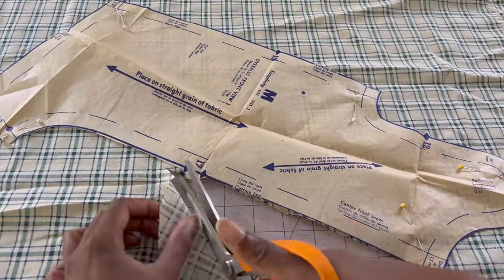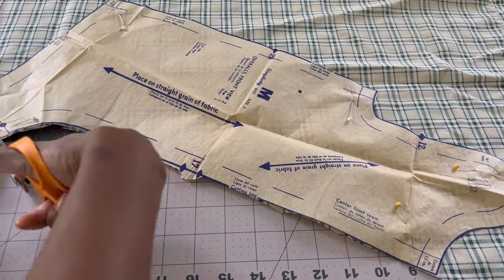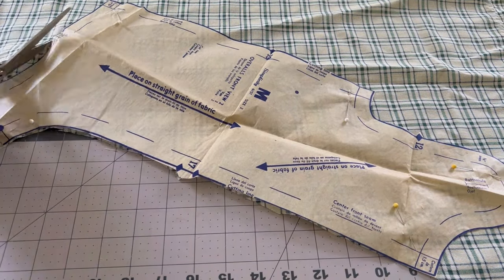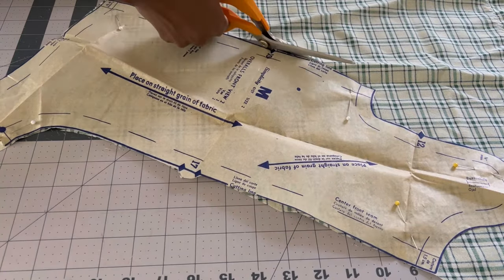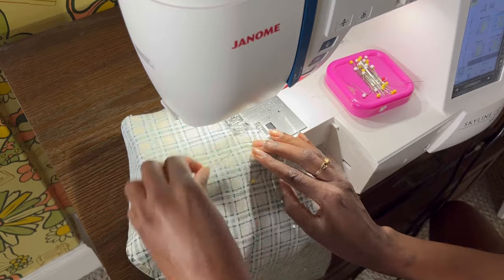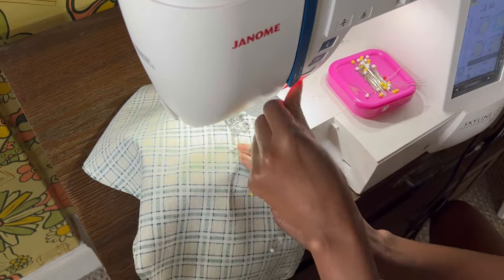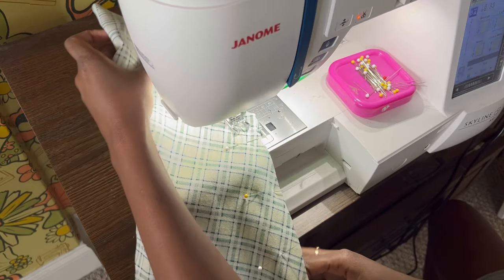Starting with cutting out the pieces, I am using an old sheet that I found from a thrift store. This pattern can be cut on the grain or against the grain on the bias, so you can get a cute little chevron pattern if you use stripes. I decided to go against the grain because I feel like it adds a little bit of interest to the John John to play with the patterns and prints in the direction it runs.